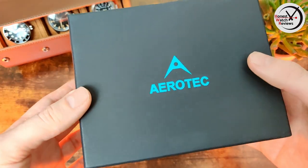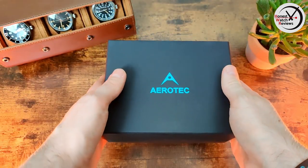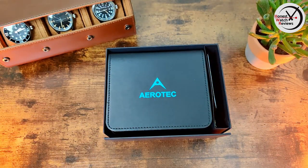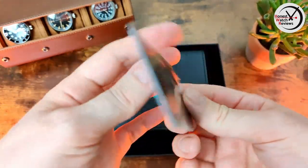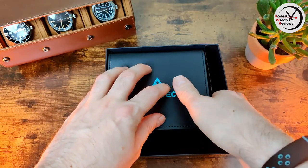Here's the box it comes in with the Aerotech branding on it — it's actually a pretty substantial box. Inside we've got a warranty card: one year warranty.